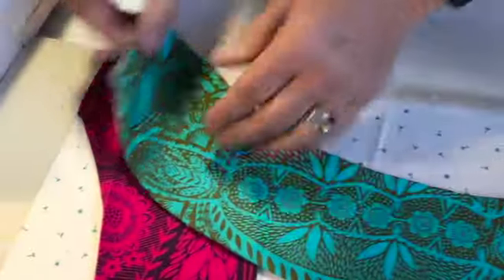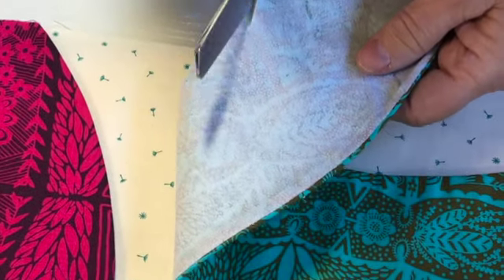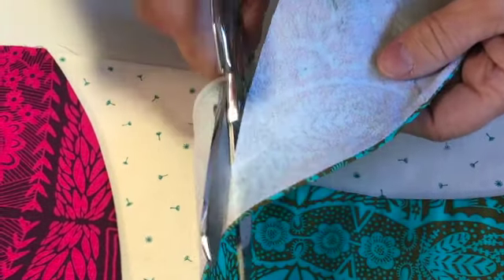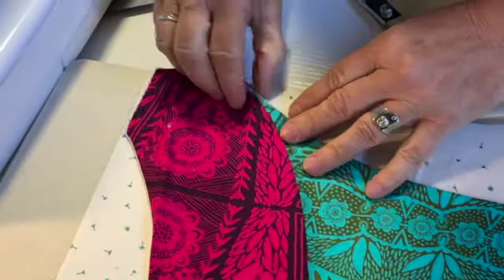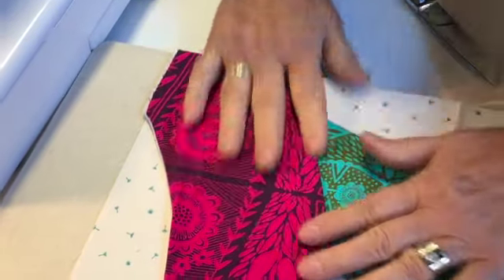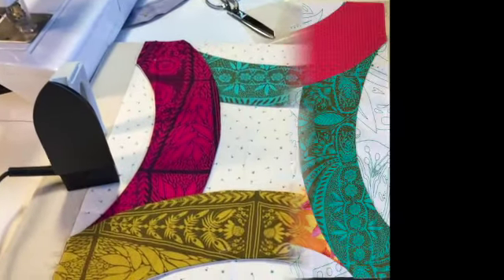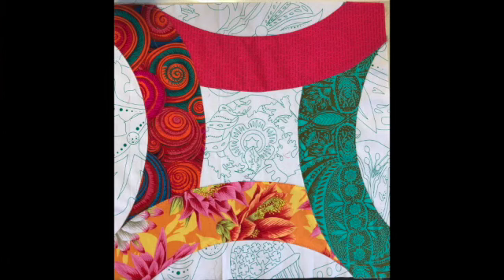Continue cutting and tucking under all four arcs, then fuse them down all around. You might need to reposition them a little bit — that's fine, just do that and fuse them down. Continue all around, and then you're going to zigzag all the edges and your block will be done.